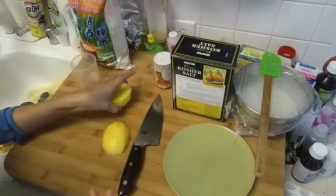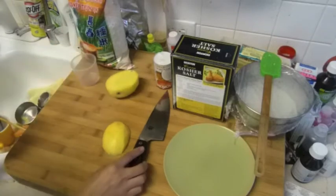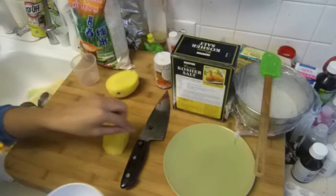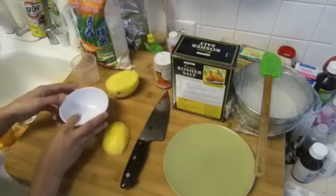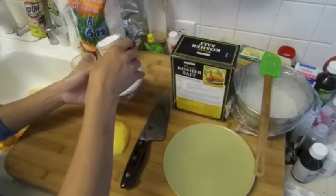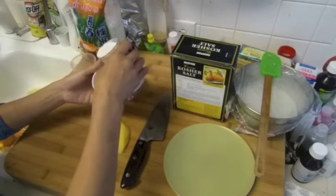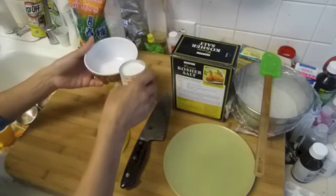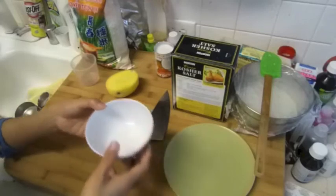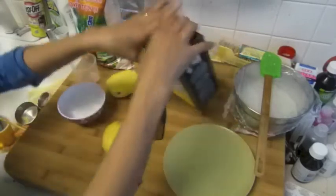Oh, I forgot to do the last coconut milk topping! This one is going to go on top of the coconut sticky rice. So we're going to use a little bit of this dish — you can heat it up too. I'm going to do the lazy way.